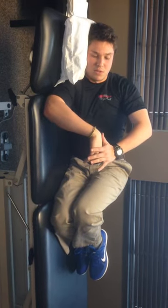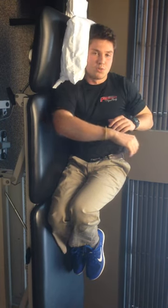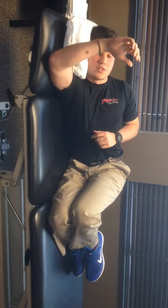Common errors here are people start to flex or extend the wrist — we don't want that. As well as having the arm under 90 degrees or above 90 degrees. That's how you perform the sleeper stretch.